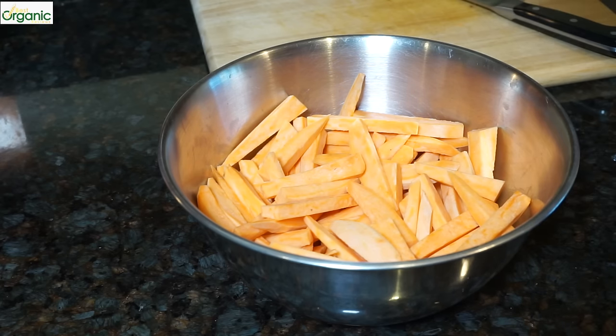To my sweet potatoes, I'll add a little bit of olive oil — about a teaspoon. You don't want to add too much oil at first; you can add a little bit more later as you need it.